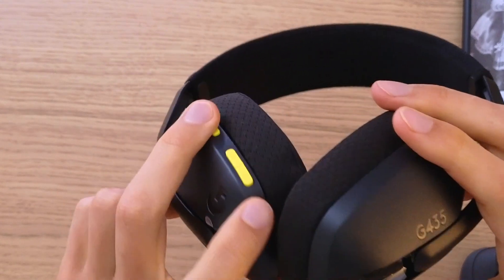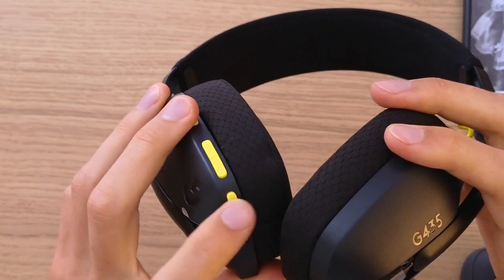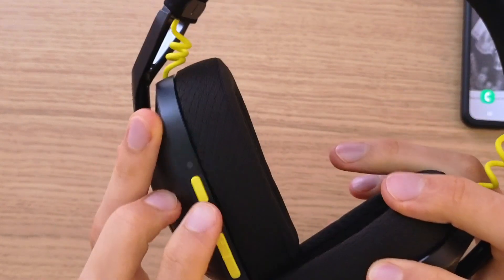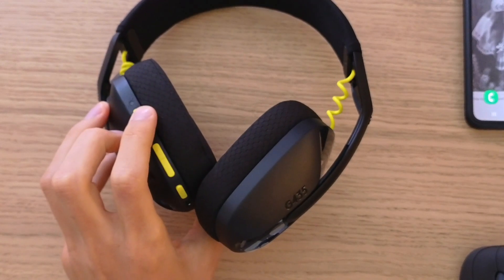Hold the power and the microphone button at the same time for about five to ten seconds. And right now do you see the blinking? It's in pairing mode.